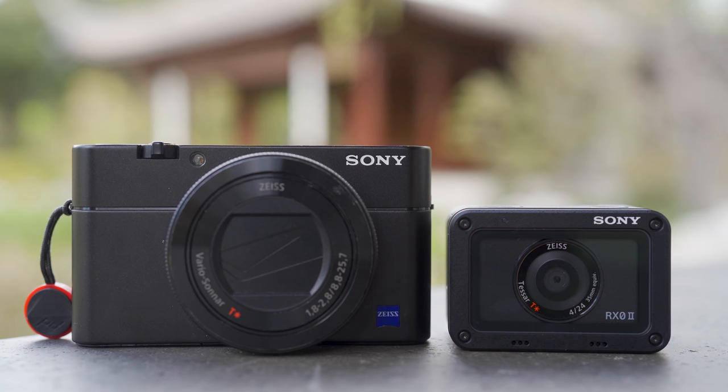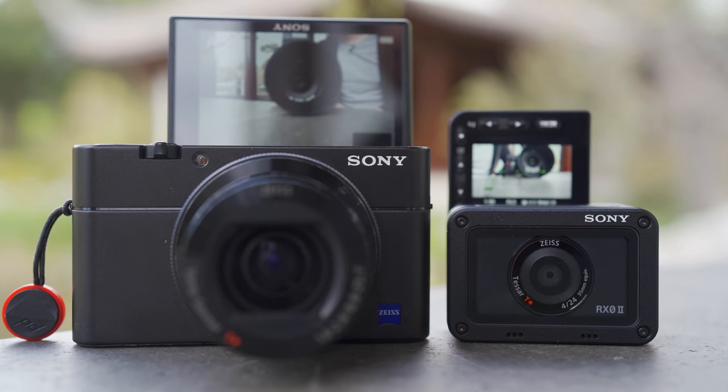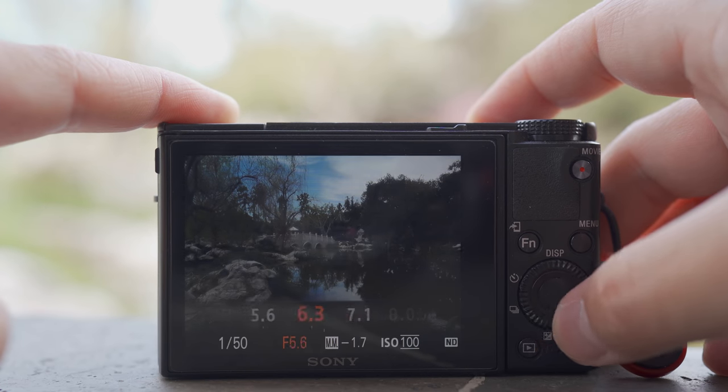I'm going to get a lot of questions asking will the RX0 Mark II replace something like a point-and-shoot camera, the RX100, since they have the same sensor size? Well, the answer can be yes and the answer can be no. The RX100 cameras still have a lot of advantages: the bigger screen, the dedicated zoom lens, and the variable aperture. I think this can be a good companion to the RX100 or even the bigger alpha mirrorless cameras — a good backup camera, a camera that can grab some really interesting angles, maybe shoot behind the scenes for a production set, or even vlog inconspicuously. And again, it can be a great standalone camera.